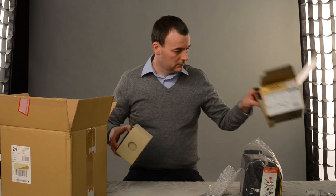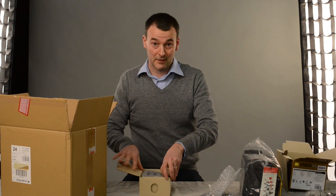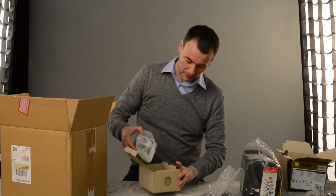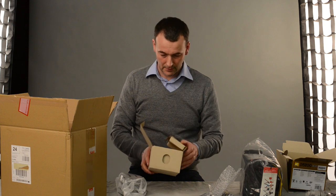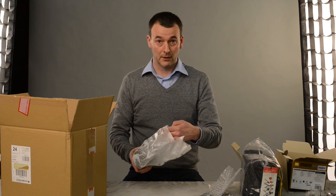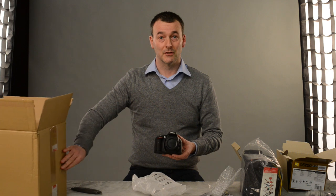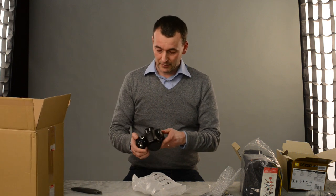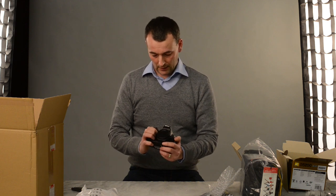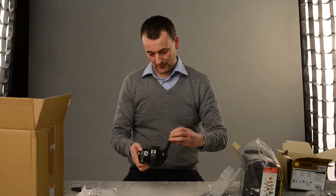The next bit is this package here, which I guess is the exciting package we should all have been waiting for — there should be a drum roll of some sort. So this is it. As you can see it's a little bit smaller than the D5100 but it's pretty good in your hands. It's got all those things that we've been reading about for the last month or so.